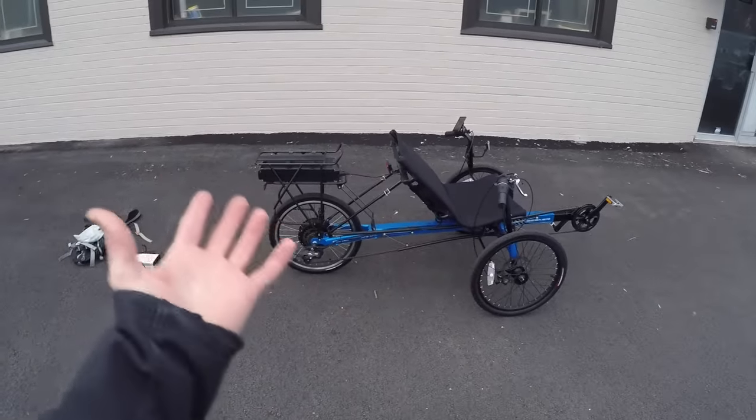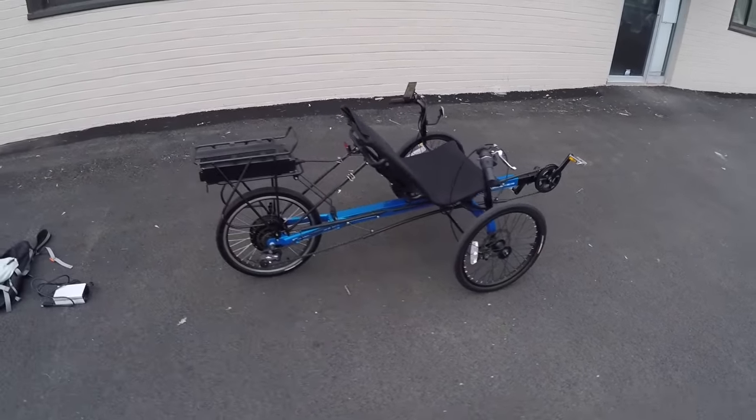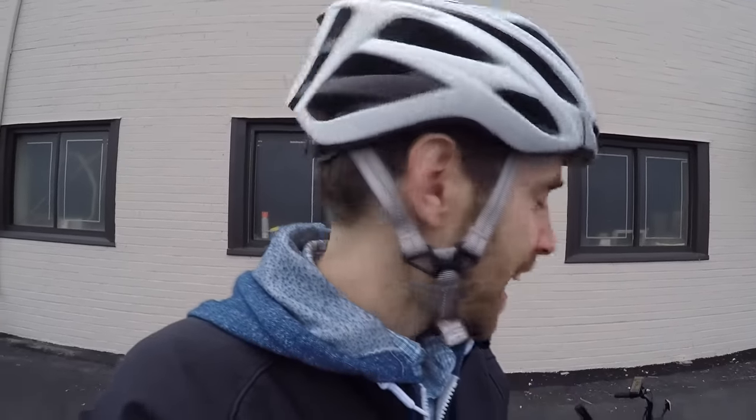To be frank, it's actually a trike that's been converted to electric by Electric Bike Technologies — the guys that do ebikekit.com. They also do electrictrike.com, and I think they've done a pretty good job.